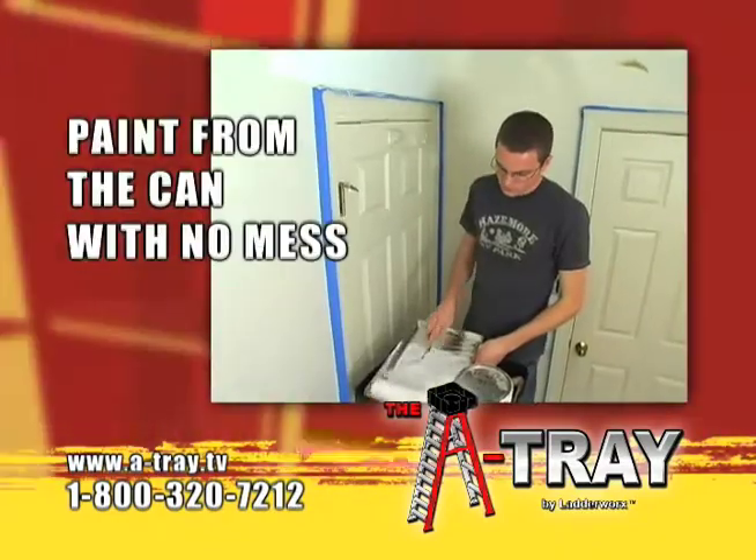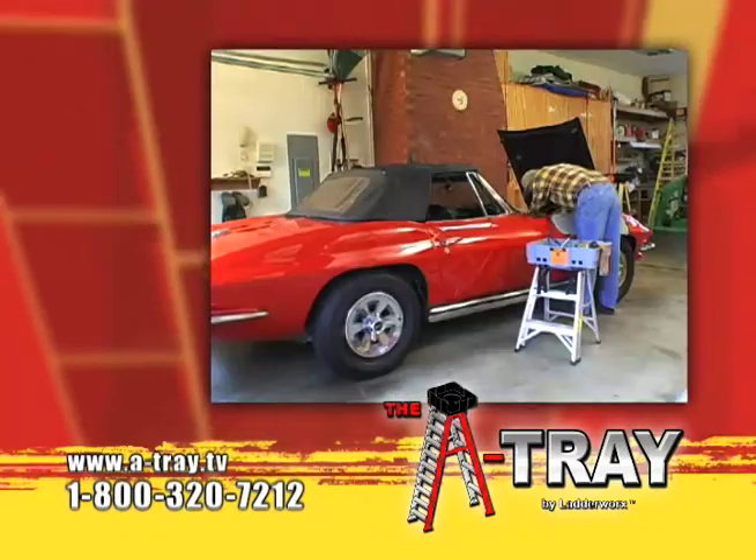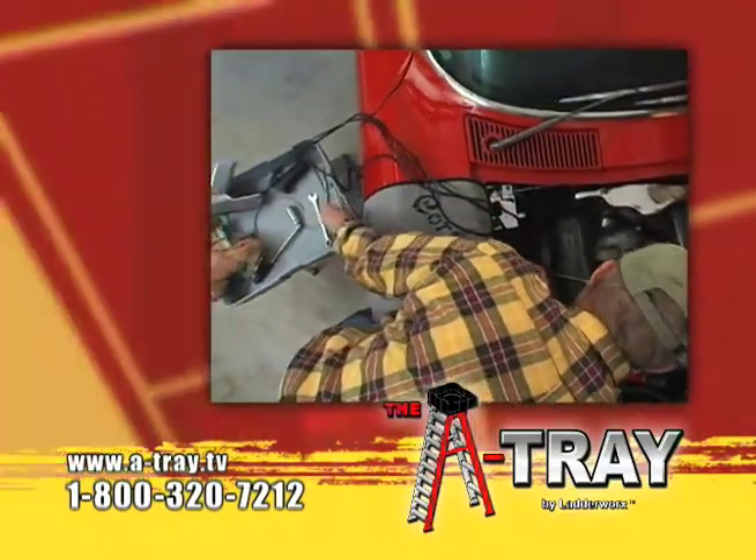Now you can easily paint straight from the can atop your ladder, and the inevitable spills are neatly contained. Simply attach the A-Tray to a smaller ladder and it quickly becomes a useful and mobile work table for those jobs closer to the ground.